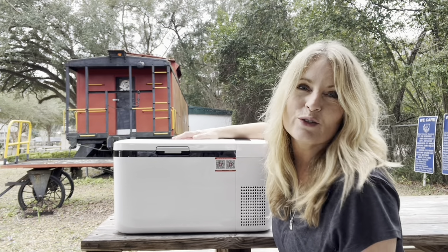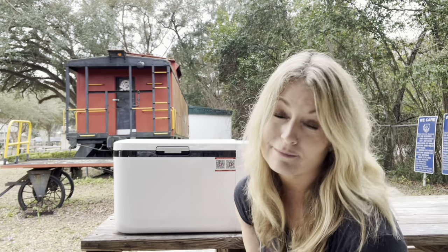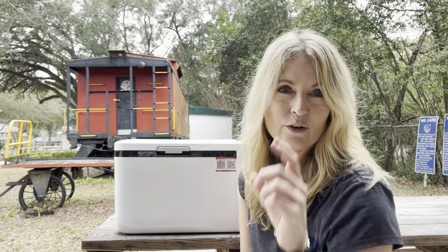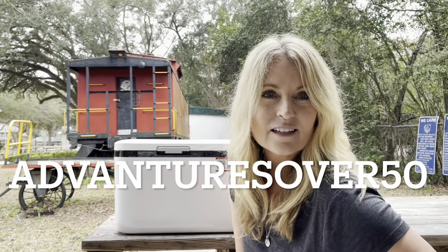Go out and make an adventure, no matter how big or how small — you don't have to sell everything and move into a van like I did. Go call someone you love and tell them that you love them. And don't you dare forget your magic! I'll see you in the next one. Bye! Also, ICECO gave me a discount code for you — that information will be in the description box below.